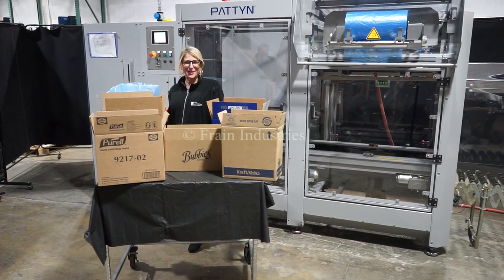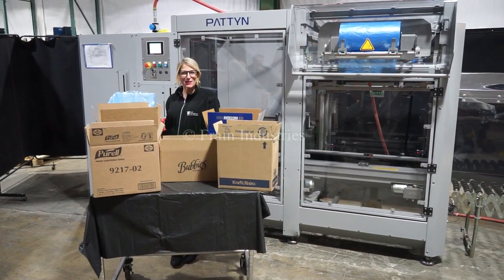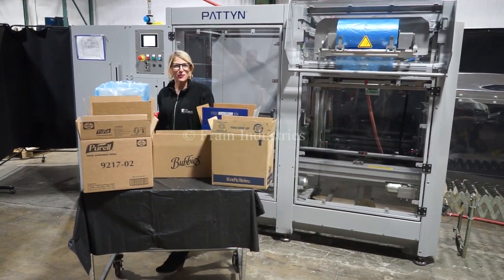Hi, I'm Katie with the Frame Group. Today we're cycling your Pateen Automatic Case Erector and Bag Inserter. We recommend you read the manual in its entirety before powering up the machine. The voltages currently sit to three phase, 40 volts.